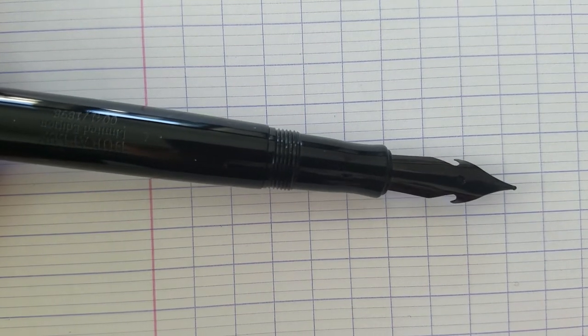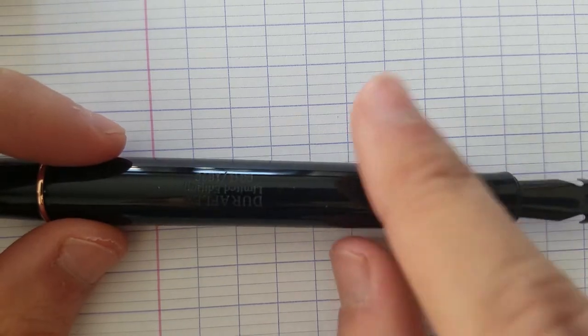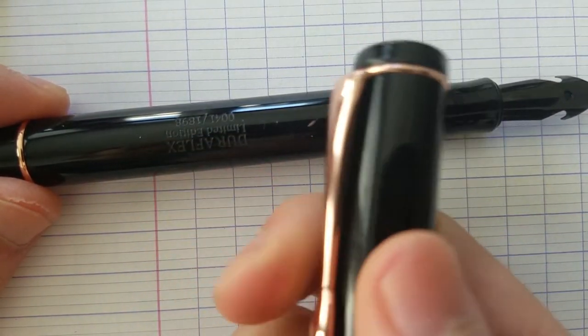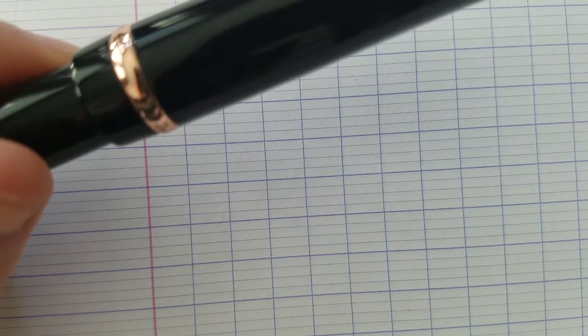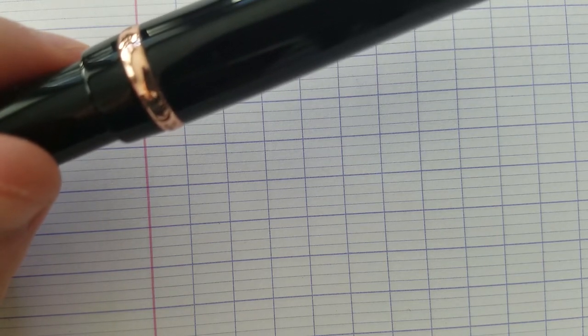I think it just looks super cool — it has this blacked-out look, the nib looks super cool, the pen itself looks really nice, and the rose gold accents make it look very elegant. I'll show you more about what came in the box, what I like and don't like about the pen, and I'm going to give you a comparison with a Pilot Falcon and a modified Noodler's Conrad.